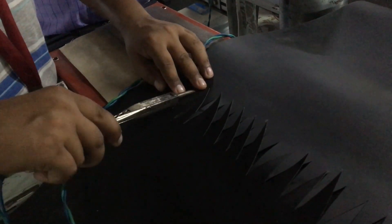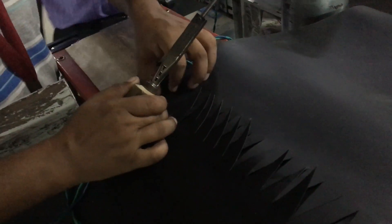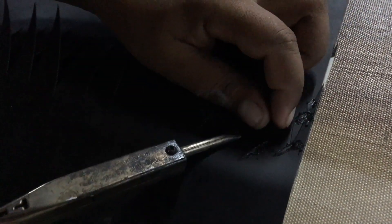When we use the machine with the skin, we can finish the finger. We can adjust the figure and adjust the tension.